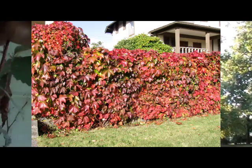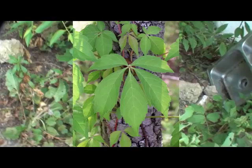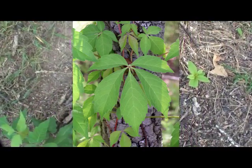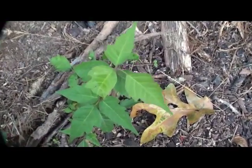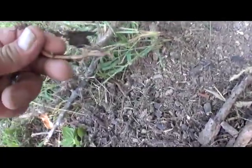But generally it's a palmate pattern. There's some poison ivy right there, coming up on the ground, coming out of a root that I missed. See how easy it breaks off.